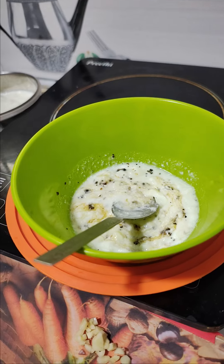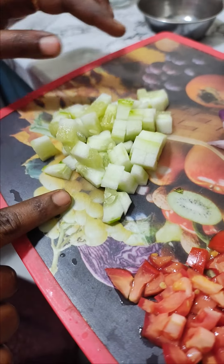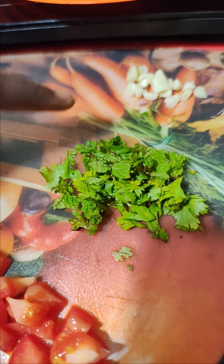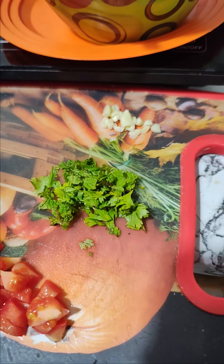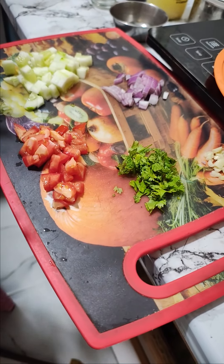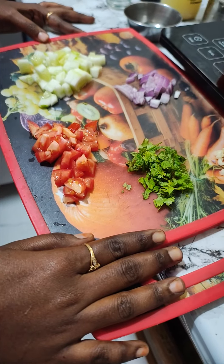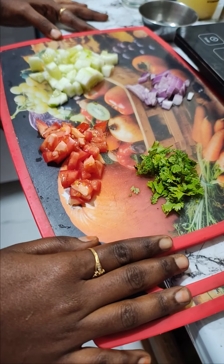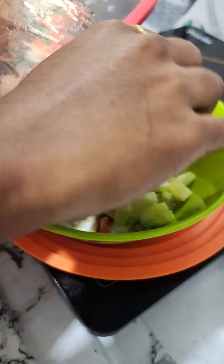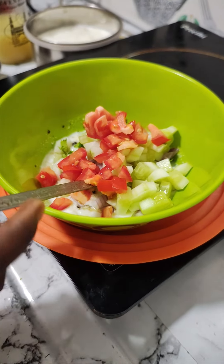Add 1 tbsp of cucumber, onion, and tomato. Add 2 tbsp of pepper powder. Add 2 tbsp of vanilla seeds. Add 2 tbsp of coconut juice. Add 2 tbsp of ginger powder.